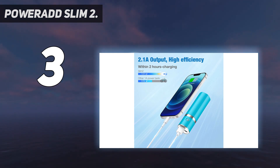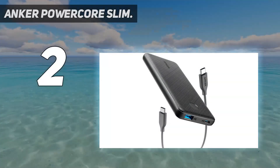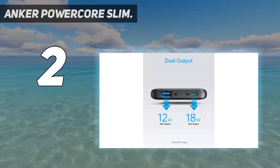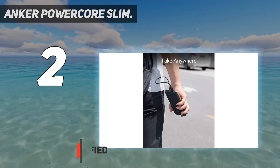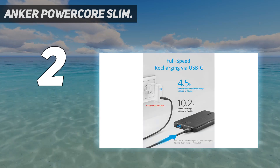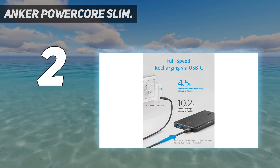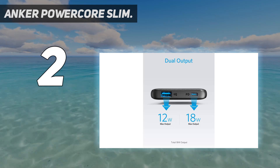Number two on my list: the Anker Power Core Slim. Our number two pick is the Anker Power Core Slim 10,000, which is a bit heavier than the INIU 10,000 pack. It would have taken the top slot had it had a second USB-A output port, because its charging times were so close to the INIU brick, and its overall time to fill an iPhone 12 was four minutes shorter at one hour and 56 minutes.